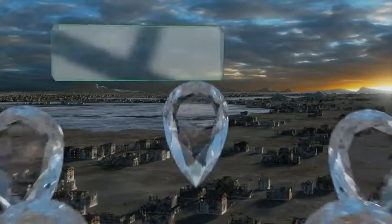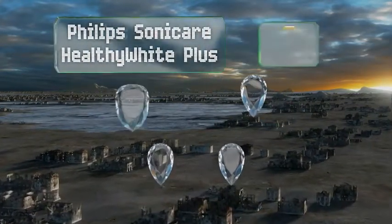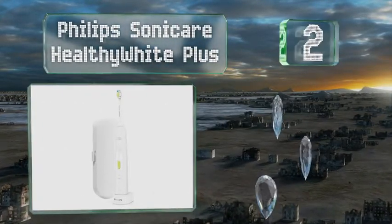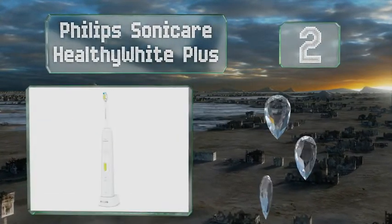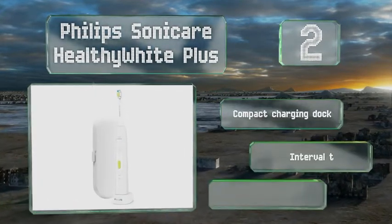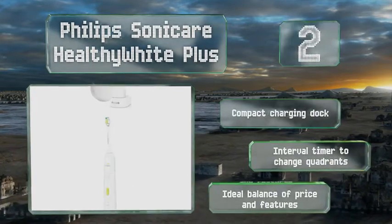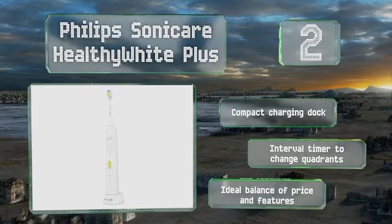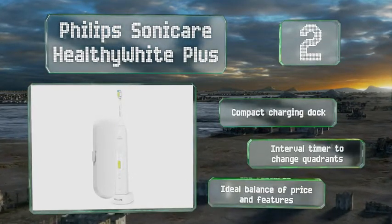At number 2, multiple intensity settings and cleaning modes make the Philips Sonicare Healthy White Plus a smart choice. Its specially designed head can help remove coffee, wine, and tobacco stains, resulting in whiter teeth while still providing a gentle experience. It features a compact charging dock and an interval timer that tells you when to change quadrants. It's the ideal balance of price and features.